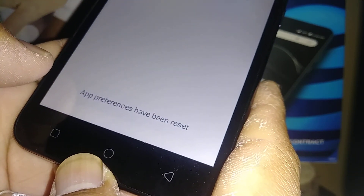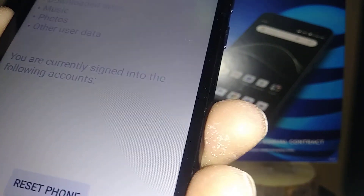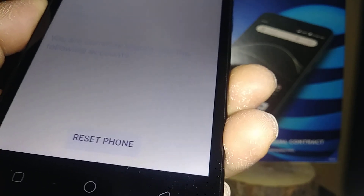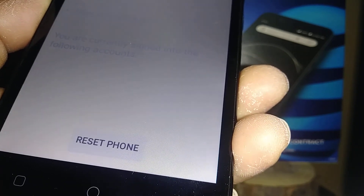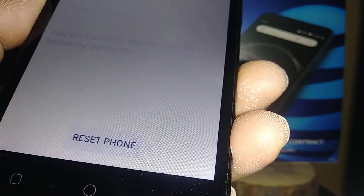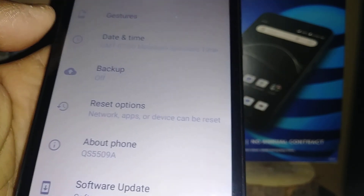The third option is the factory reset — this is what this video is about. This will delete all user data like email, passwords, and downloaded applications. It is very important that you know the Google account that has already been registered on this phone, which is usually listed under Backup.